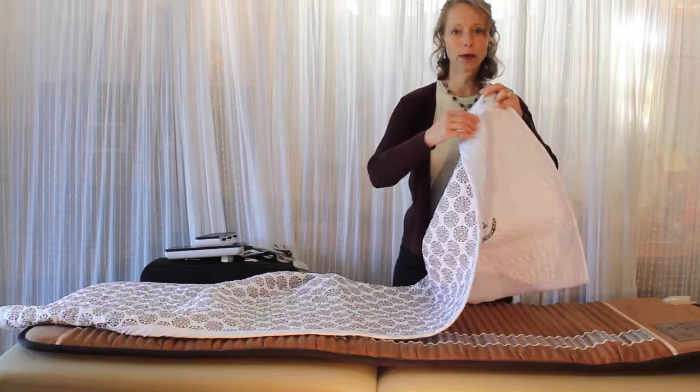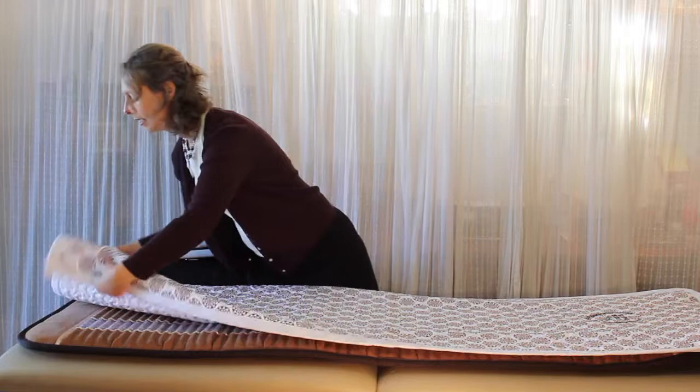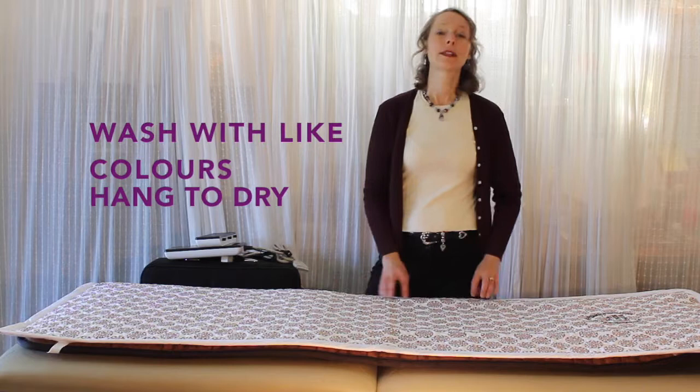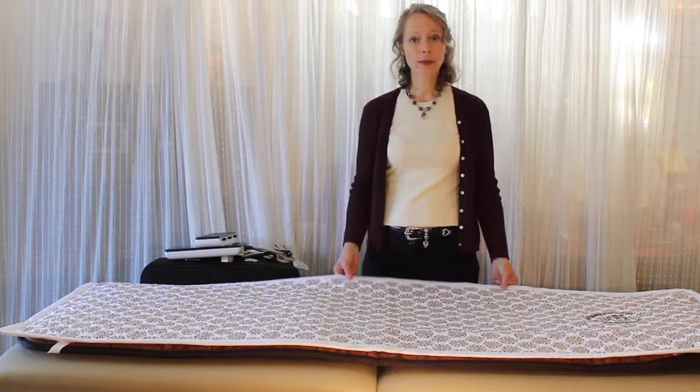This is the cotton cover. On each corner there are elastic fasteners that allow you to easily attach it to the Biomat, which makes cleaning easier because you can throw the cotton cover into the washing machine. I recommend washing it with like colors and then hang it to dry — either outside on the line or inside on a drying rack. I don't recommend putting it in the dryer.